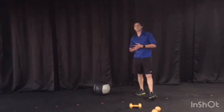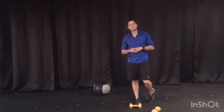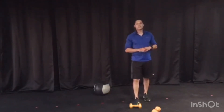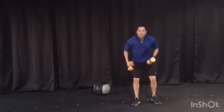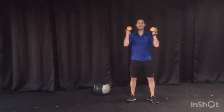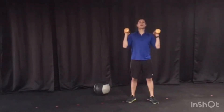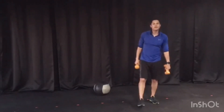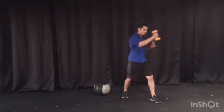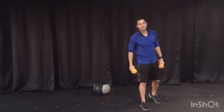Quick sip of water, quick stretch if you need it, and we're on to Shannon's final number three 10-minute AMRAP. Her last workout consists of 15 thrusters — grab your weights, lock in nice and athletic. If you don't have any, just do bodyweight — down, up and press, 15 of those. Followed by 30 total boxers, that's 15 each side.